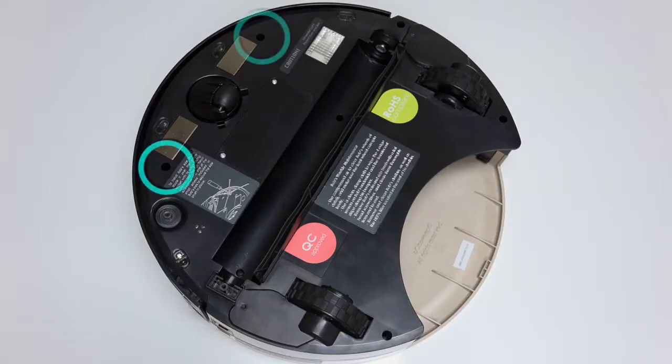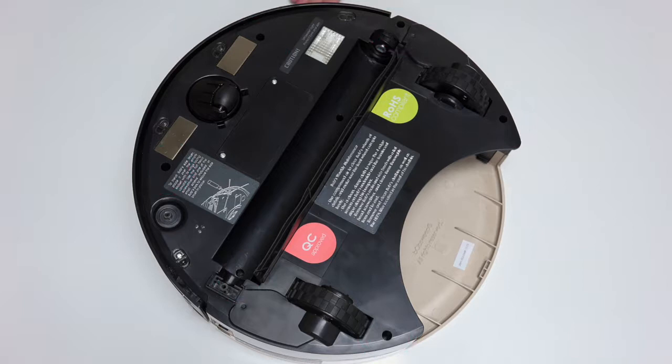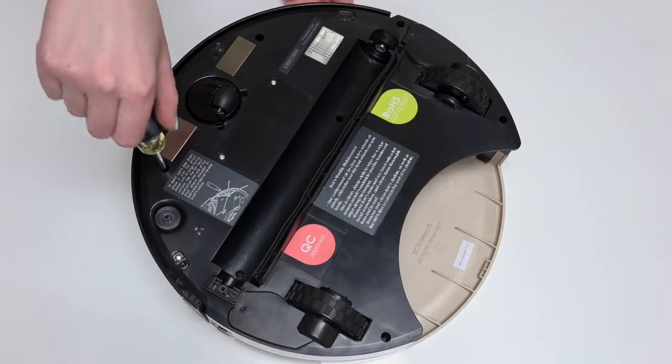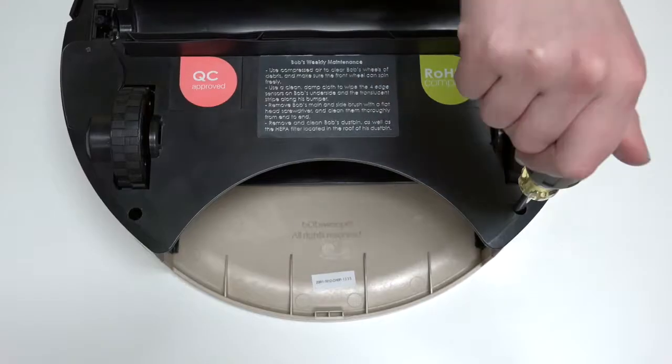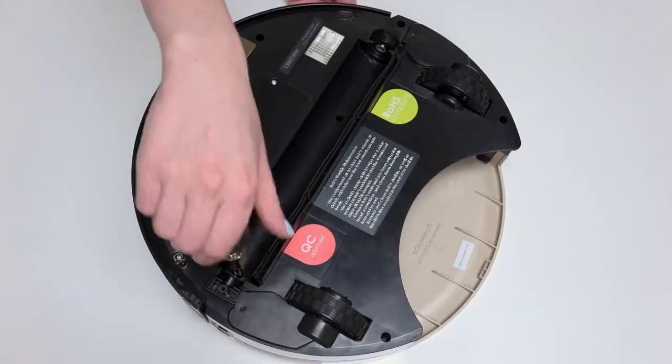Use a Phillips head screwdriver to remove the 6 screws on Bob's underside that hold him together: 1 screw on each side of the front wheel, 1 screw to the right of the main brush motor, 1 screw on each side of the dustbin, and the final screw is in the brush compartment.